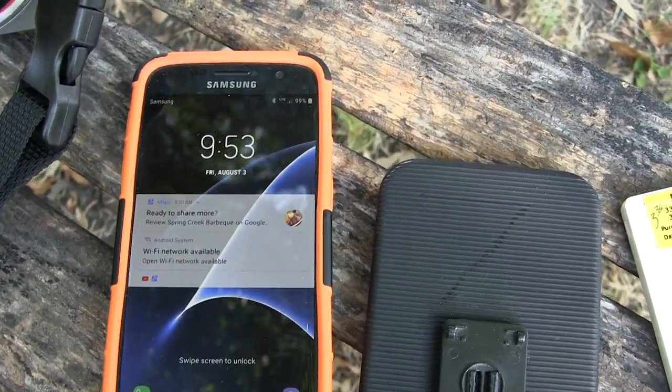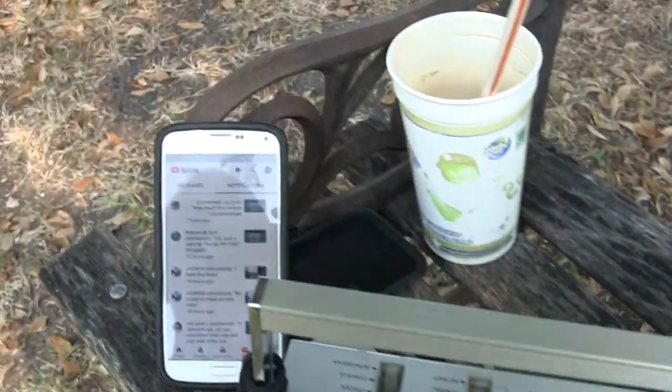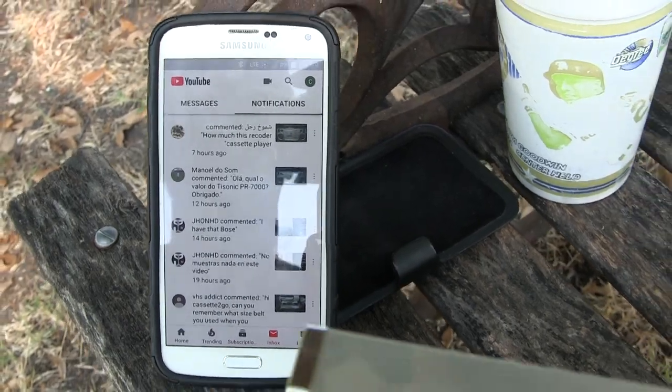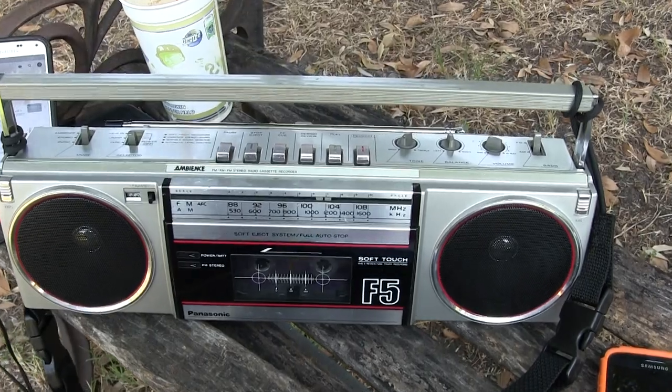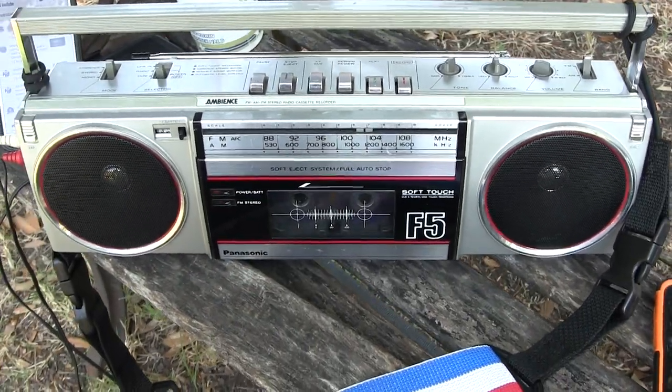Hey, it's that time of day — 9:53, Friday, August 3rd. People ask me questions and it's 2018. I'm out here with the RX-F5 and I thought I'd just make a recording. Here's a one-button record — and I'm just describing this Panasonic RX-F5.